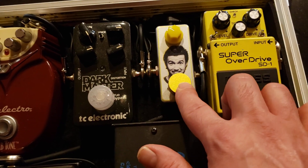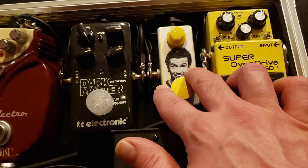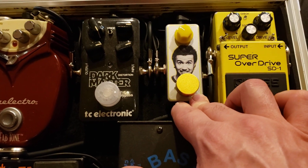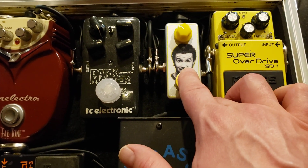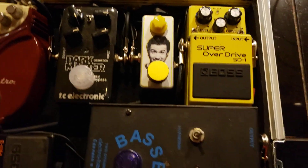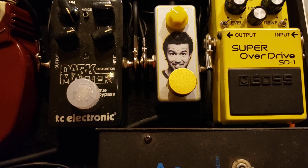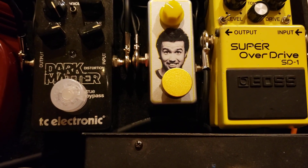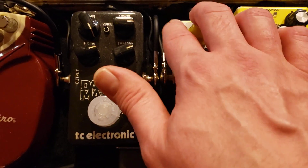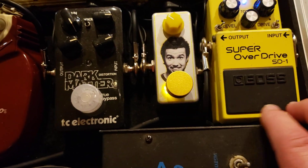Next is a pedal by a builder out of New Zealand called Tony Peppers — he has Peppers Pedals and makes some really cool, interesting things. This is a run of 10 he did — it's a copy of an Earthquaker Devices Acapulco Gold. He did a run of 10, two of each character from Always Sunny on it, just for fun because he has a silk screener. It's a cool little dirt pedal — one knob is all you need, and that's where I like it set. This guy into this guy is a really neat sound.